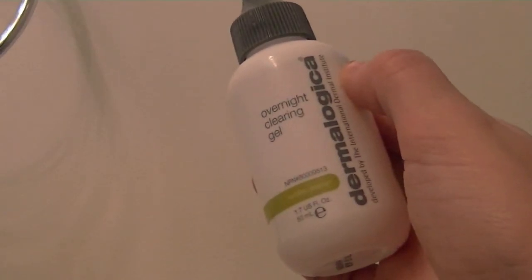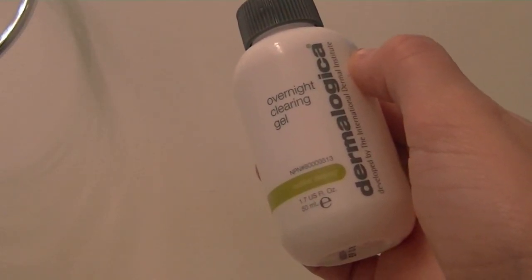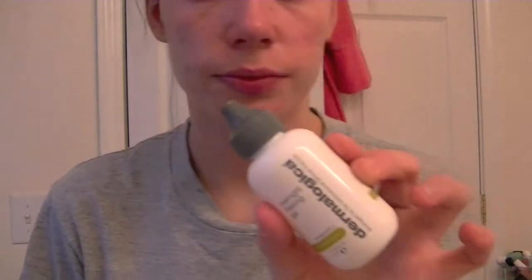I'm using the Dermalogica Overnight Clearing Gel, which has tea tree oil and salicylic acid. I mix some on the back of my hand and dab it over any hyperpigmentation and active breakouts. Then I put on some Burt's Bees Tinted Lip Balm and I'm good to go. Thank you so much for watching and I will see you in my next video!